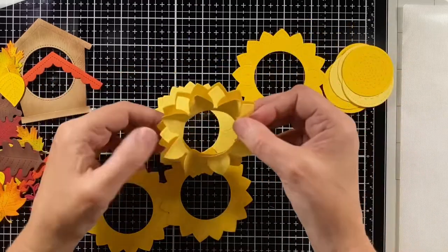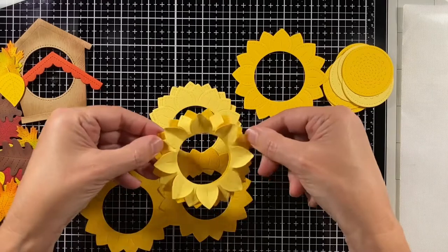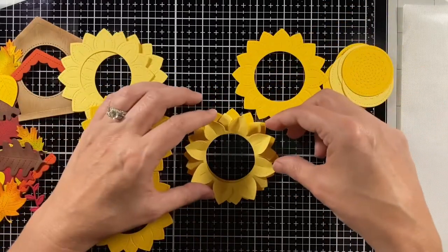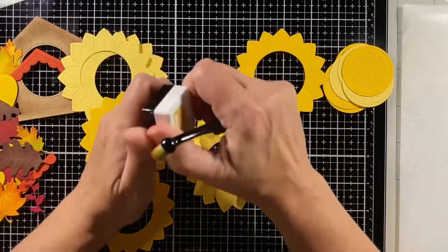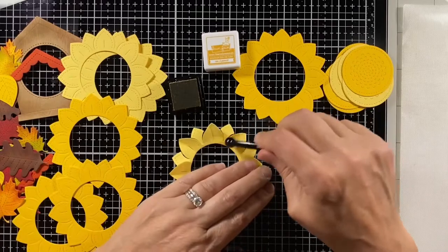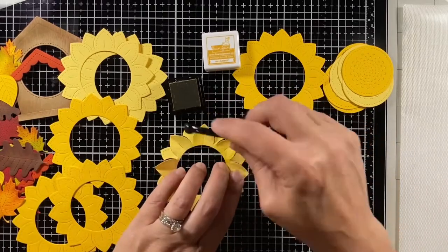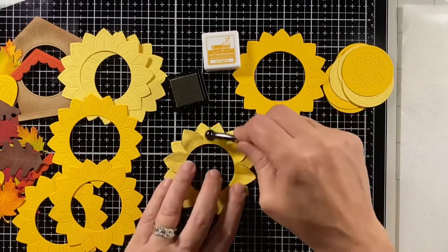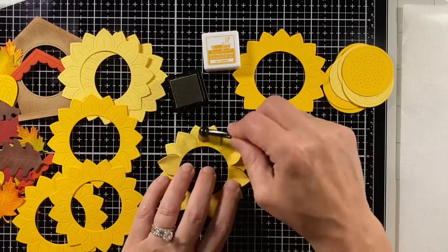I have a darker yellow for another layer behind the top petals, but just like with the leaves and birdhouse I want to give it some shading. The ink is called Number Two Pencil and I'll use that along with some sunflower ink to shade up these petals.